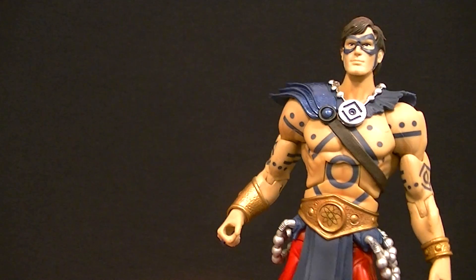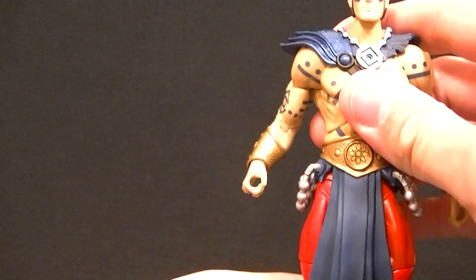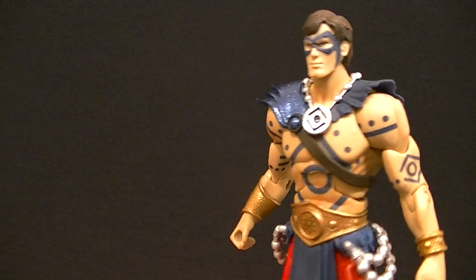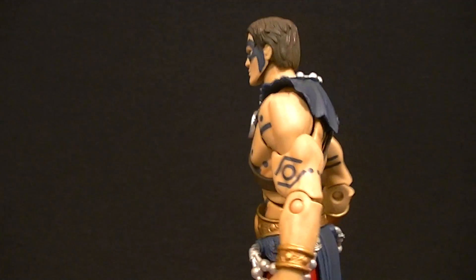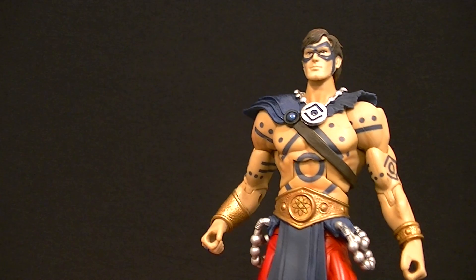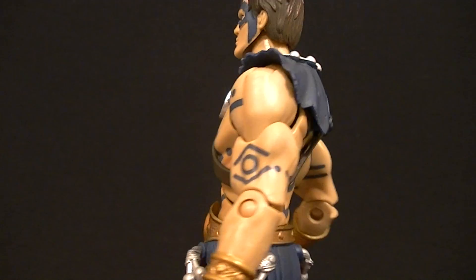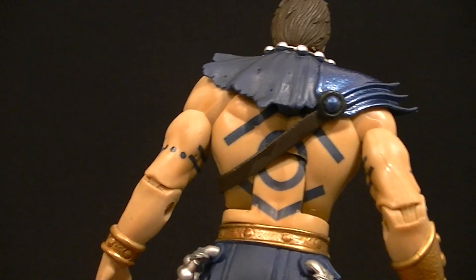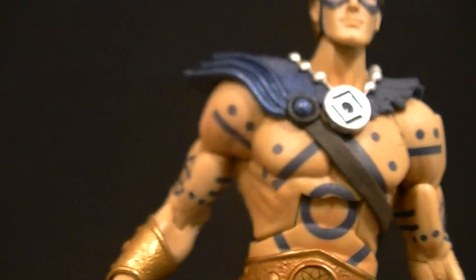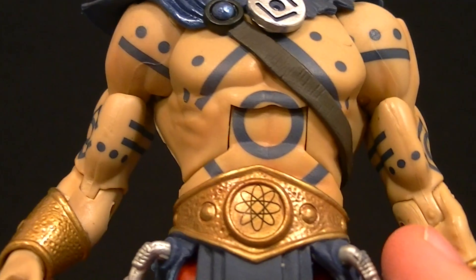Look at all that sculpt work — all that unique sculpt work. For all the people that say DCUC figures don't get unique sculpt work, even the ones that use the same body parts often have unique sculpt work, so take that. Paint-wise, there's a ton of paint on this guy. There's tons of shading for the flesh, all that blue paint work which is the tattoo work, and other than a little bit in the back, it's super clean, really really well done — all the lines are crisp, there's no fuzziness, there's no transparency.